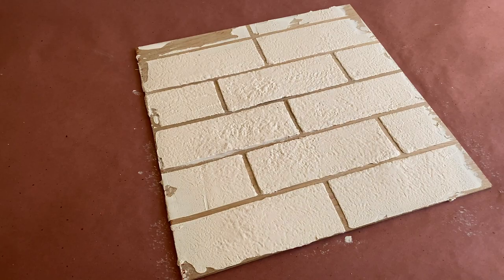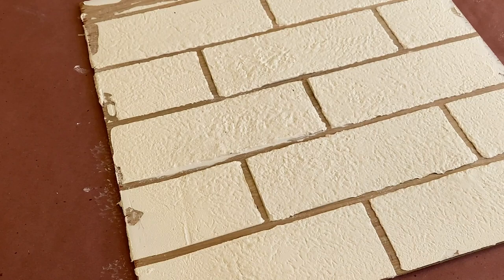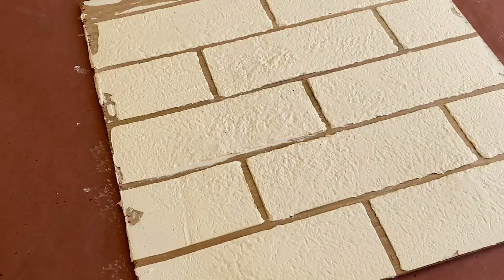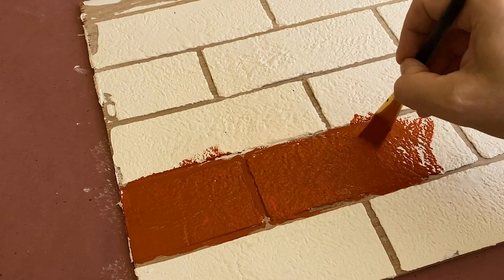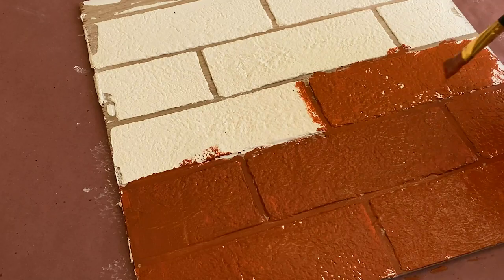Once the bricks have fully dried, it's time to mix up our brick-colored paint. I'm using Hot Saffron, Real Brown, and Engine Red from FolkArt. There's no real ratio for these colors, although you can see the majority is orange, followed by a bit of brown, and just a small amount of red. Give your paints a mix, and when you're happy with the color, apply to the entire surface. You can paint over the mortar lines if necessary — they'll get some paint in a future step, so you don't have to be too accurate with this color.